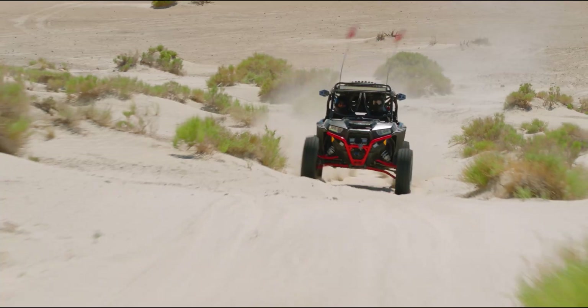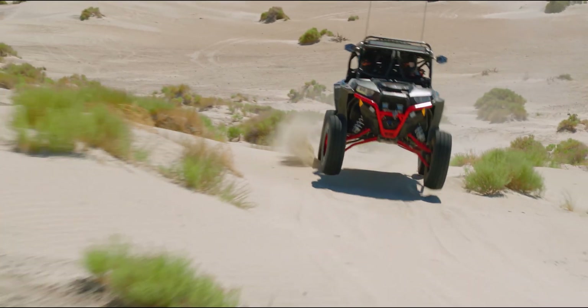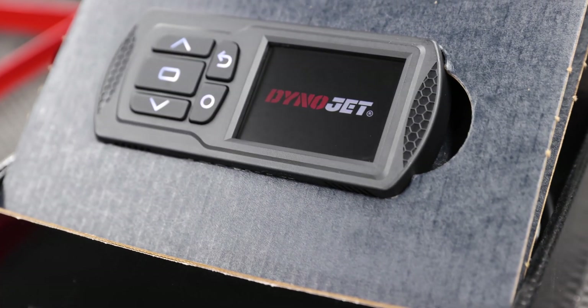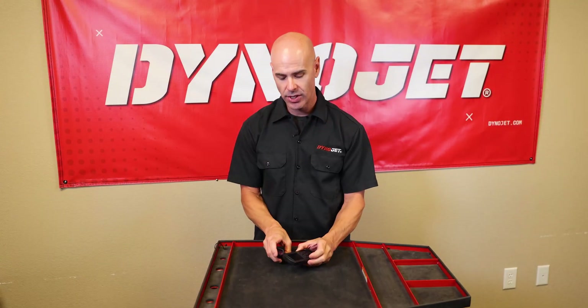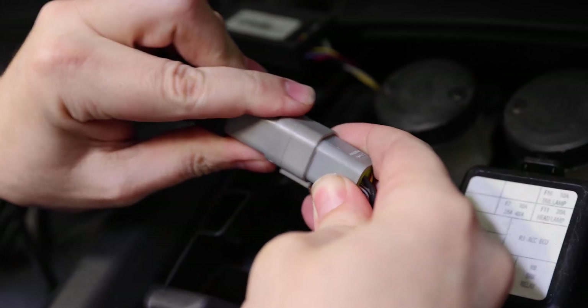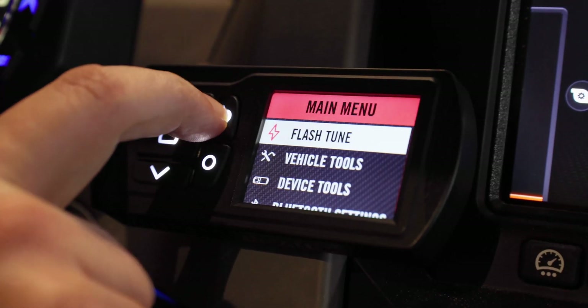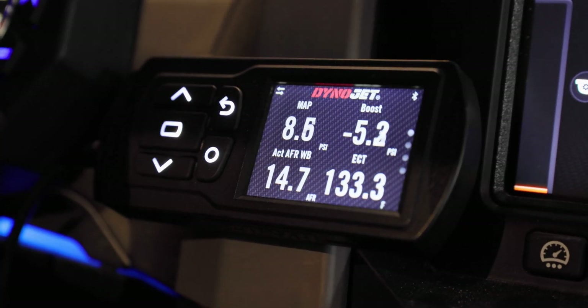Now that we've talked about the Power Commander, let's talk a little bit about the Power Vision 3. As far as installation goes, it's as easy as it gets — simply plug into the diagnostic port, flash your tune, and you're off and running. If you leave the device on the vehicle, you'll be able to view data in real time and log that data for later analysis.